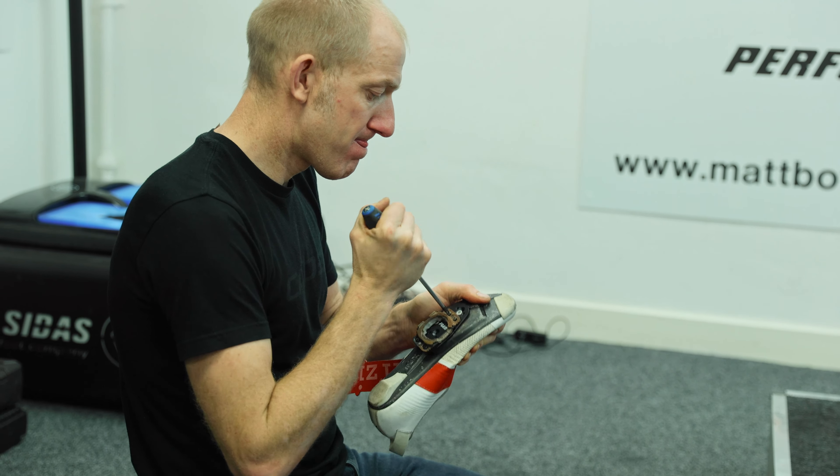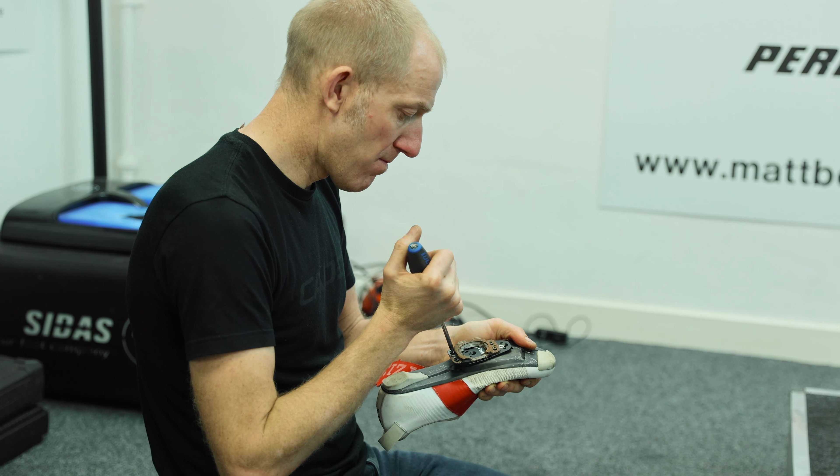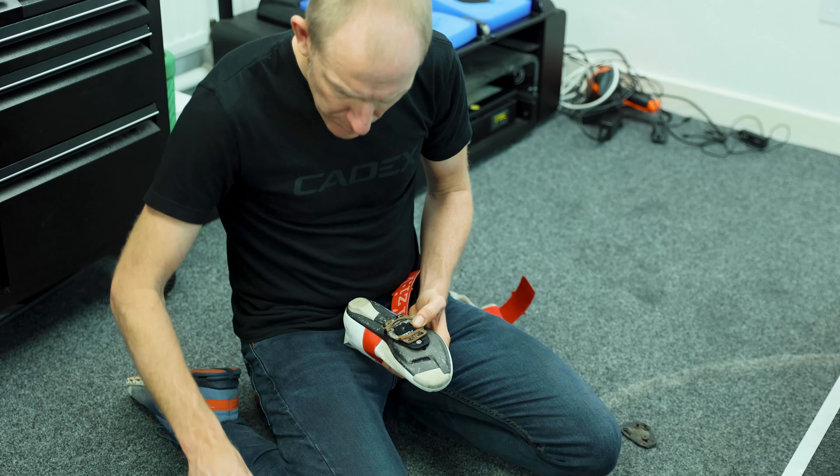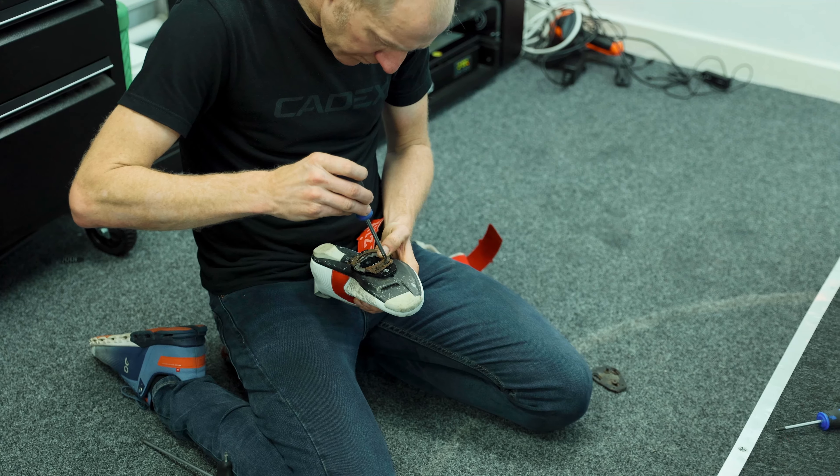The other downside most people experience is that you won't be able to accelerate quite as fast because you're not going to engage the calf. So when you get out of the saddle, it's going to feel quite soft — you just haven't got that explosiveness you probably need. If you're struggling with mid-cleat position, it's not something you should just try yourself; you probably need to get a professional bike fit to get it done precisely.